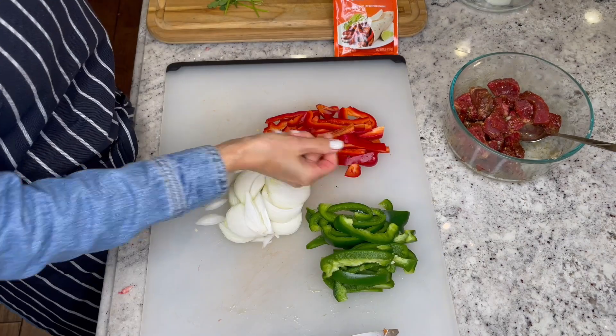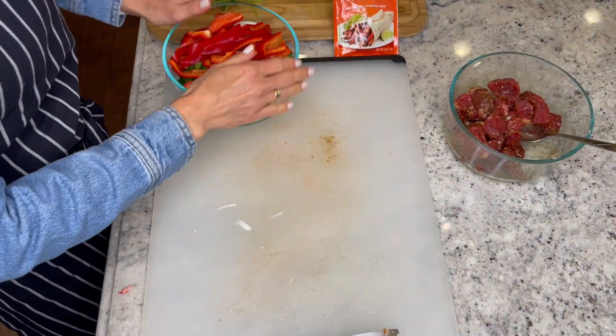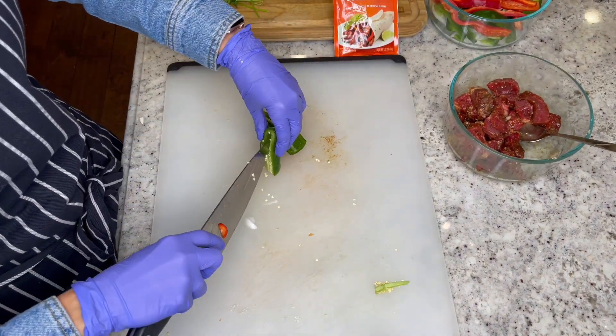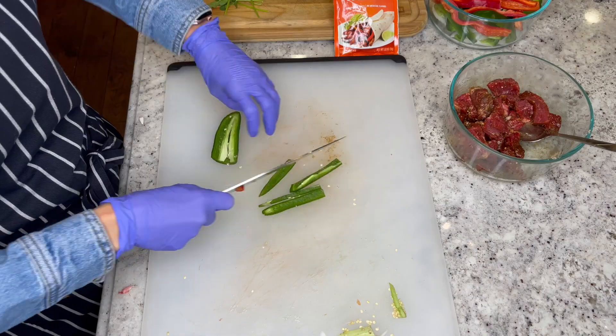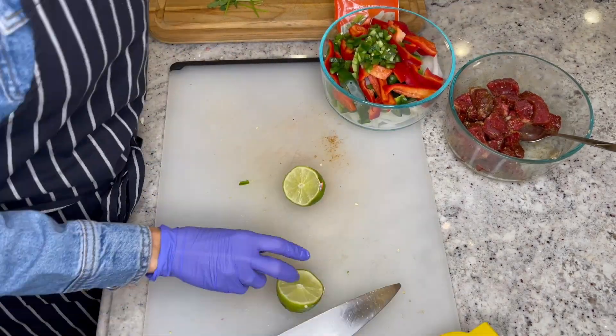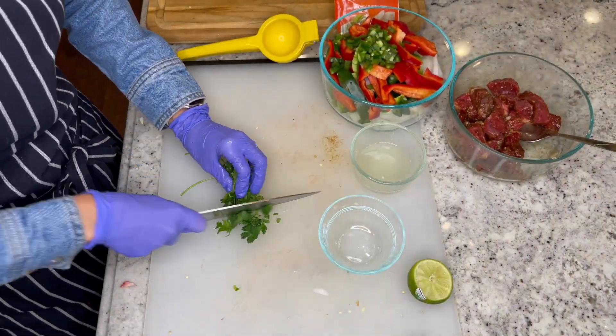Slice up your bell peppers and onions into strips and add into a bowl. Now seed and finely chop your jalapeno pepper. Juice the lime into a small bowl and finely chop your cilantro and set aside.